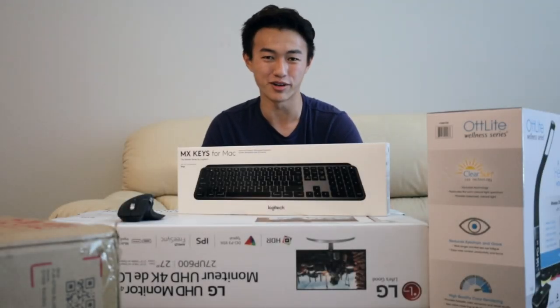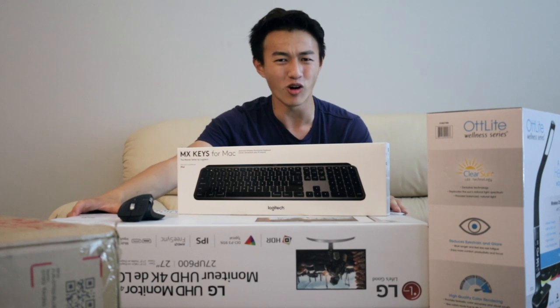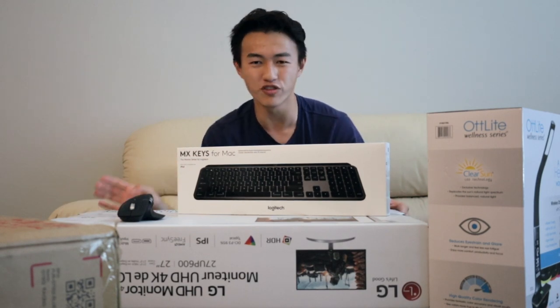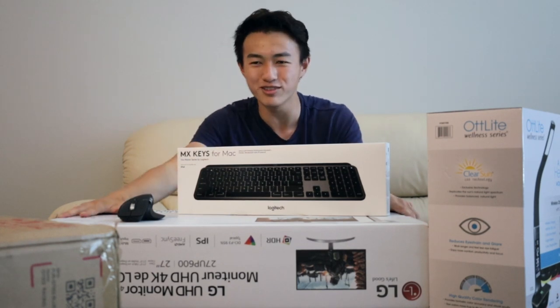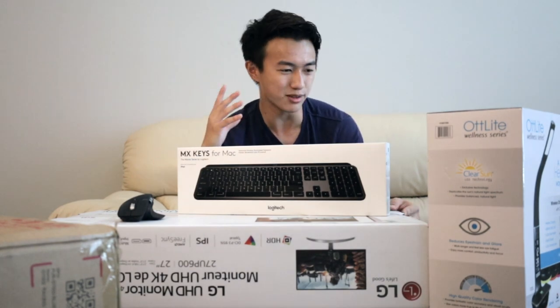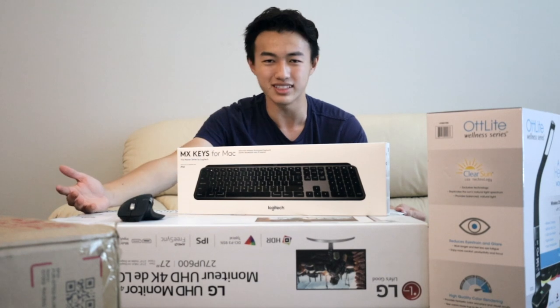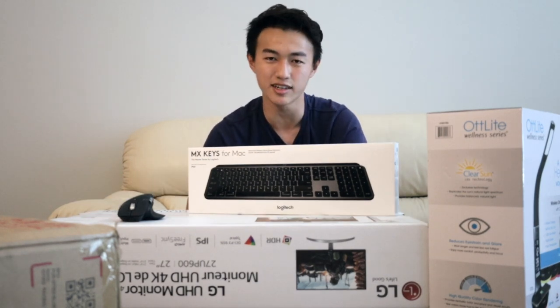What is going on everyone? Jason here, and welcome back to another desk setup video. It's been over a year since I made my last desk setup, but with me moving back into LA, I figured now's the perfect time to show you my brand new desk and all the brand new gear. Basically, what you see right here in front of me is everything that's going to be part of this main desk setup. Without further ado, let's get into this desk setup video.